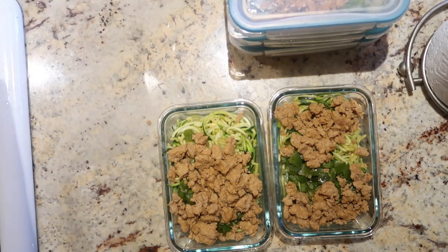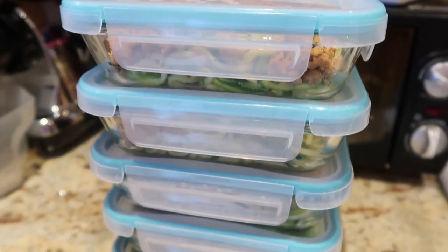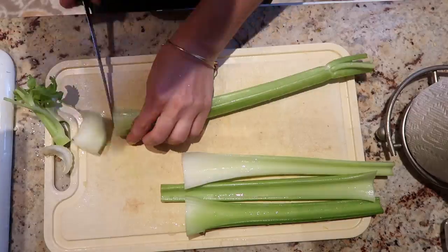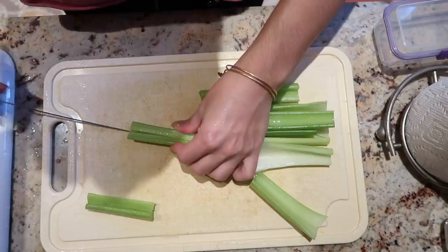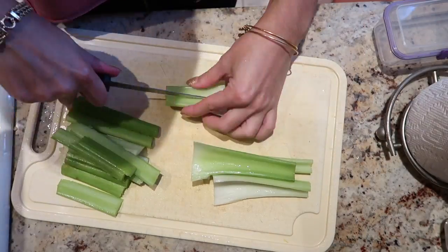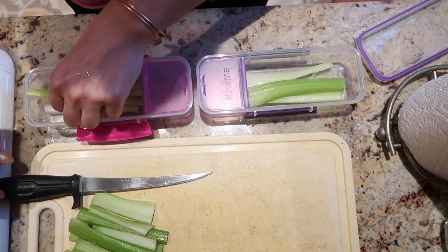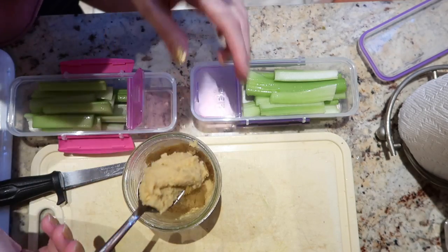After that I'm also cutting up some celery because I love having a snack — whether it's on the train or right after lunch. I'm cutting up the celery and adding hummus into these cute little celery-and-hummus containers from Target, which also work for crackers and Nutella. I'll link those containers below. I homemade my hummus and a video on that is coming soon.